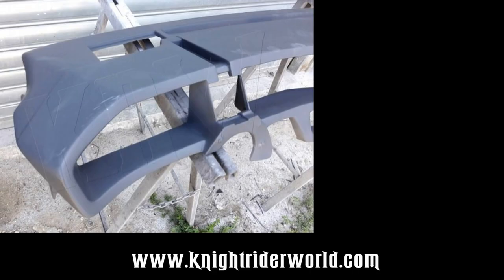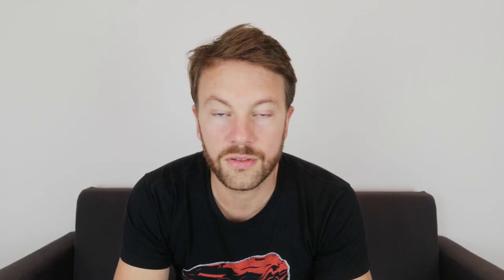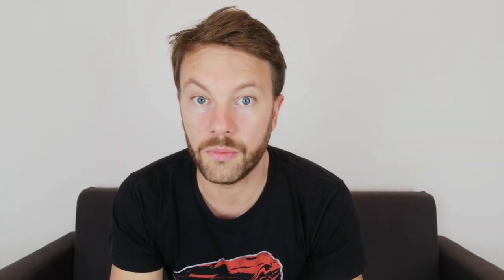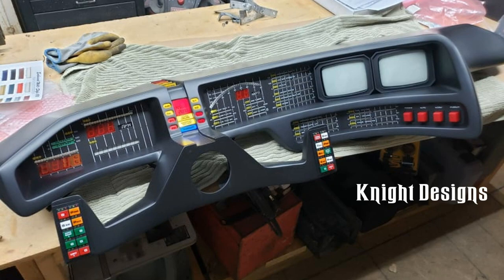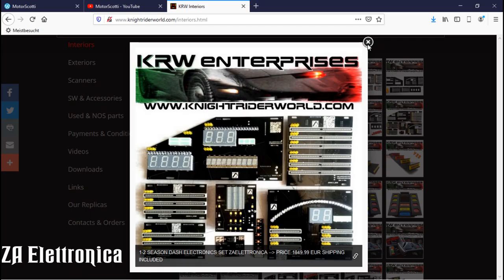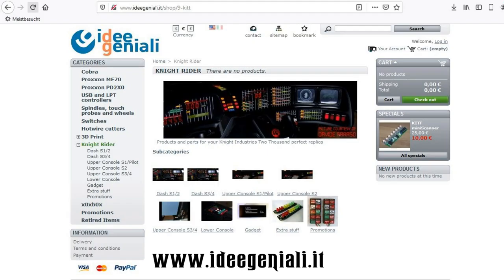KRW also sells dashboards — several versions including pilot season and second season, with or without speaker cutouts. Just go to their website or email Giuseppe and he'll get back to you with pictures. They might also be my choice for a dashboard; I'm still looking between Knight Passions, Knight Designs, and KRW. They also sell electronics from other vendors, including Zee Electronica by Alessandro Zanni and Idee Geniali — both Italian companies. I already have the voice box from Idee Geniali.